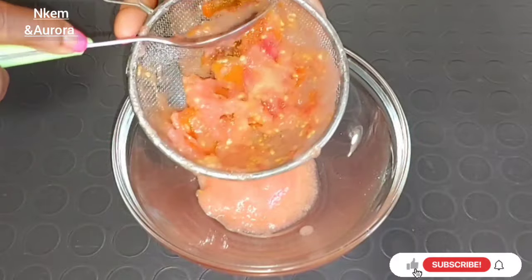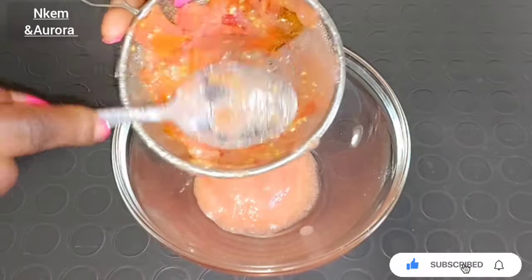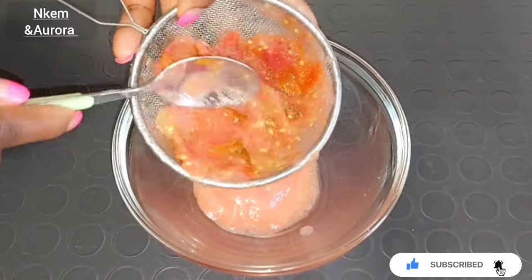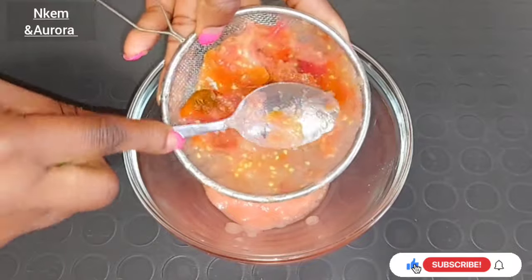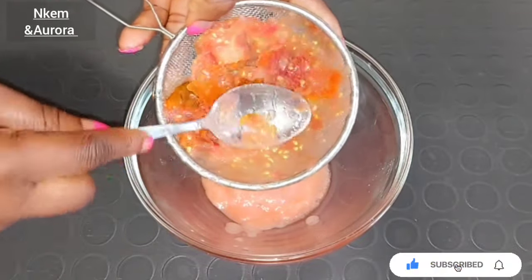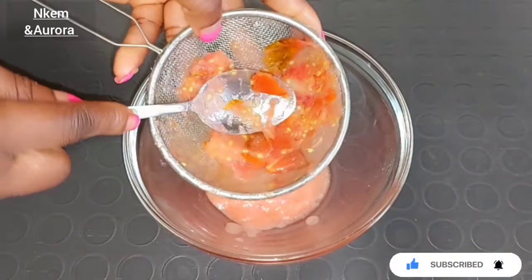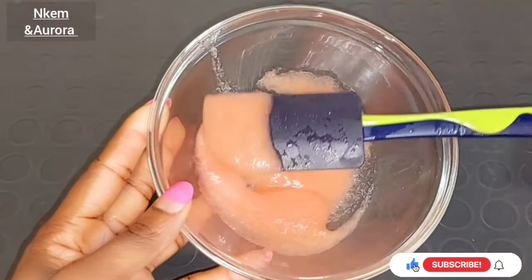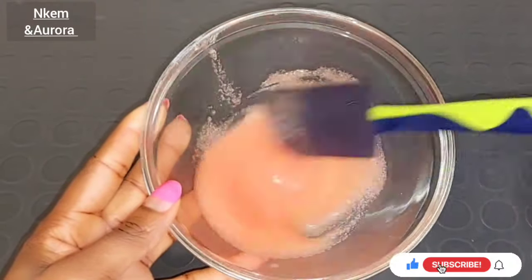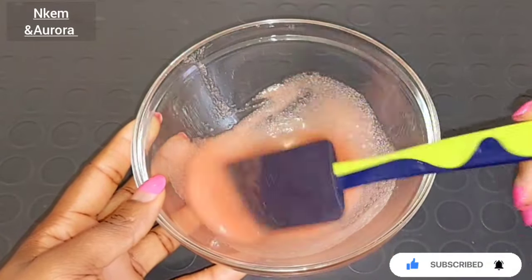It's going to help lighten and brighten your face, get rid of dark spots and hyperpigmentation. If your face is aging or very rough, this tomato face scrub is very good for you. All the ingredients we're using are very natural - things you have right in your home. After squeezing out the tomato paste, this is how it turns out. Everything we're using is very natural and beneficial for getting rid of acne.